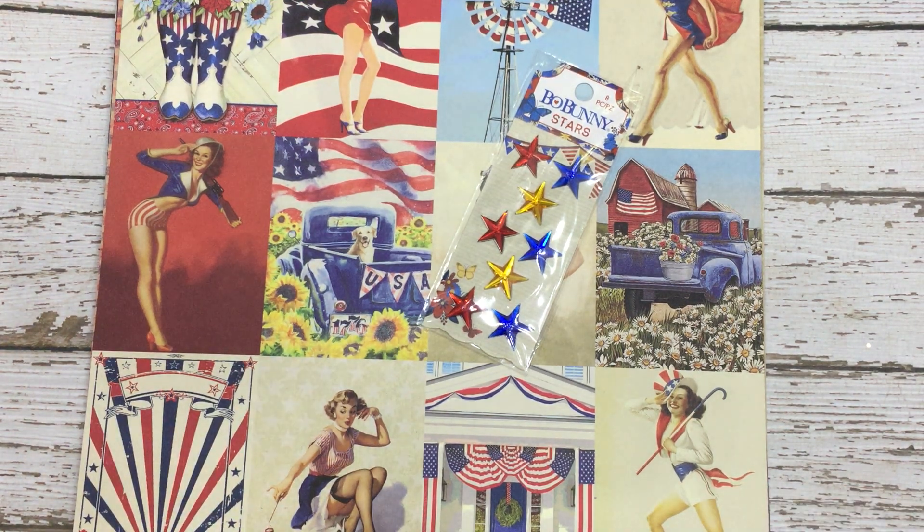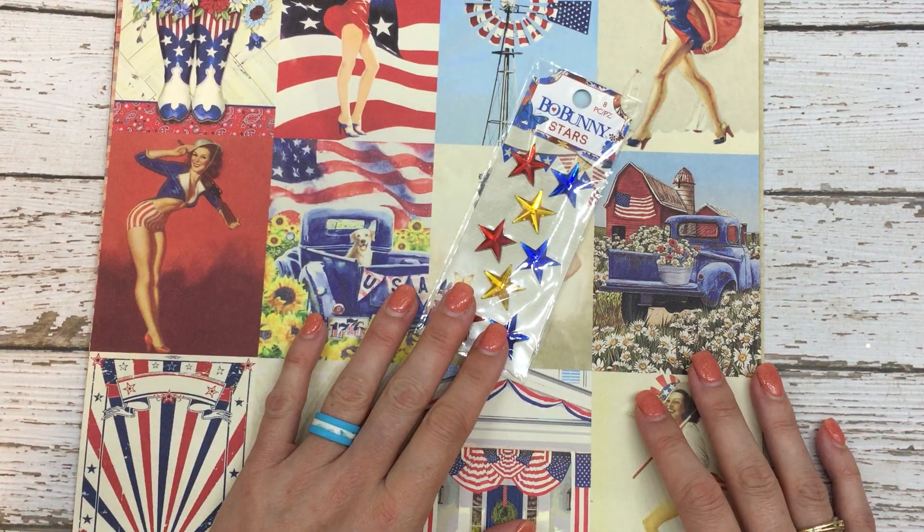Hello everyone, I'm Betts Golden and I'm coming at you today with yet another haul. I am not proud, kind of embarrassed, but I did buy some good stuff and I wanted to share with you. This is all from scrapbook.com.